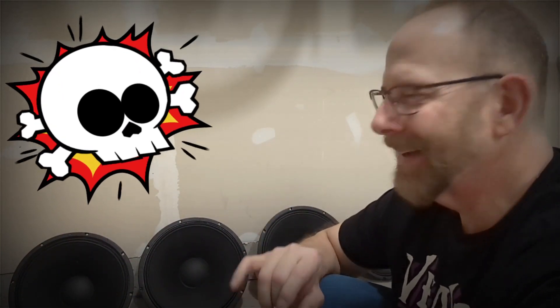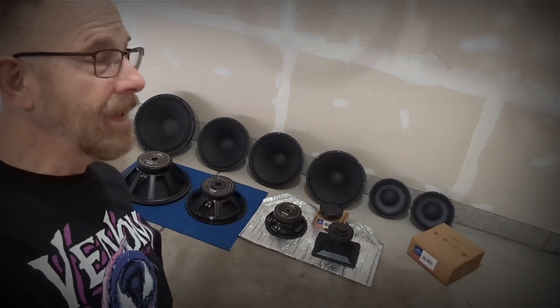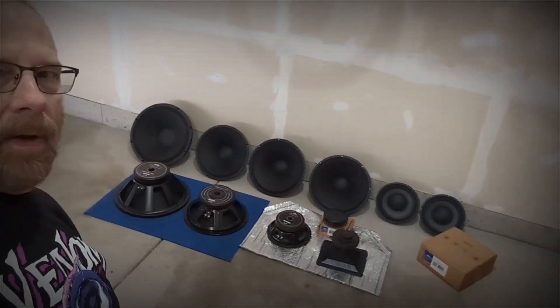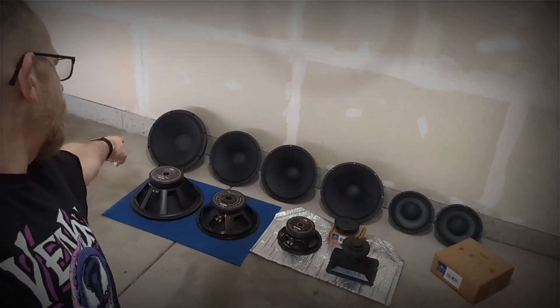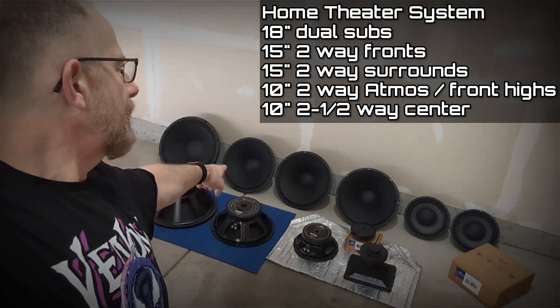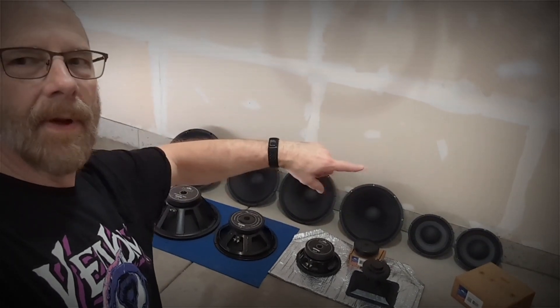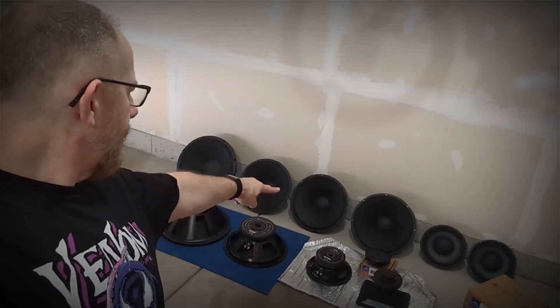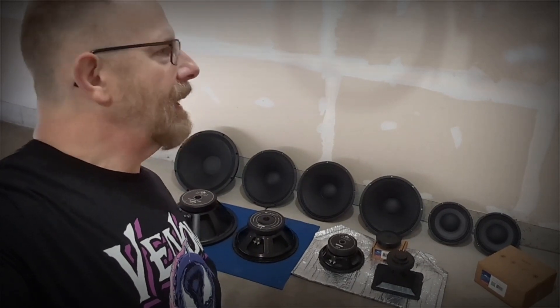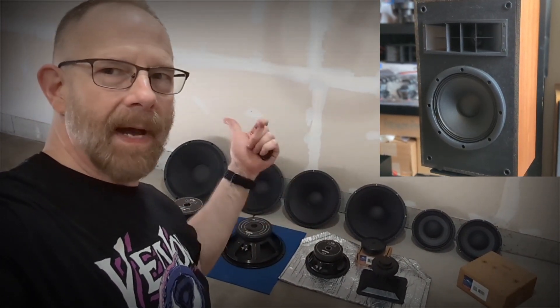I could probably build a set of speakers and just call them 'Insanity' because they would drive everybody in the neighborhood insane. That's a lot of gear. I'm going to be thinking about this a lot because there's so much you can do. I could picture a home theater system — use the 18s as subwoofers, the four 15-inch drivers as left, right, front and rear, and the four 10-inch mid-bass drivers for satellite-style speakers, kind of like that mini Mach 1 I made.